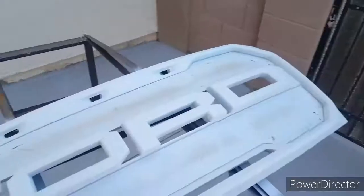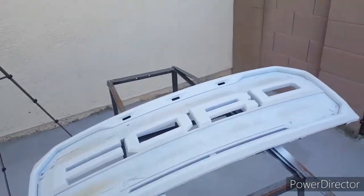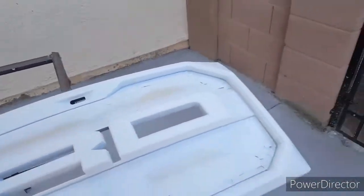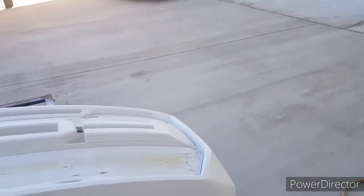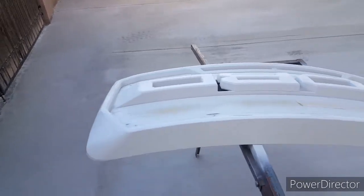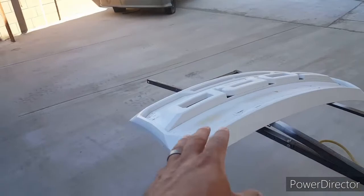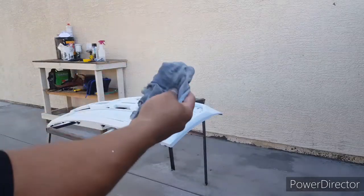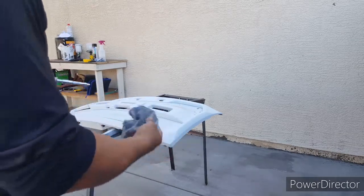Alright guys, got it all covered. I went over it about three or four times because I needed to get in all these little creases and make sure everything was covered — right now it looks good. I'm just going to let it sit for about five to ten minutes and then throw a clear coat. But before the clear coat I'm going to tack it off one more time and just use this to blow anything off while I'm tacking.